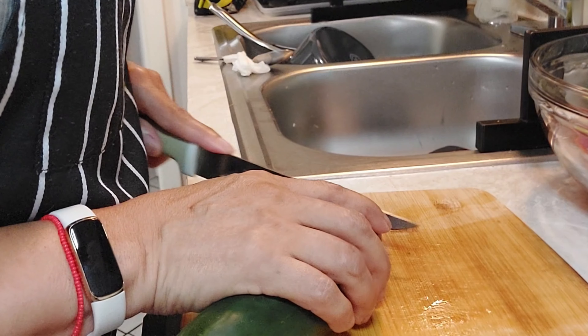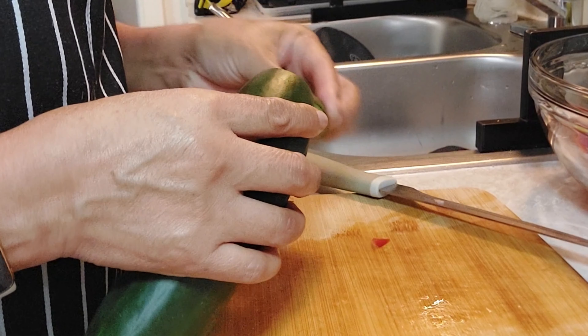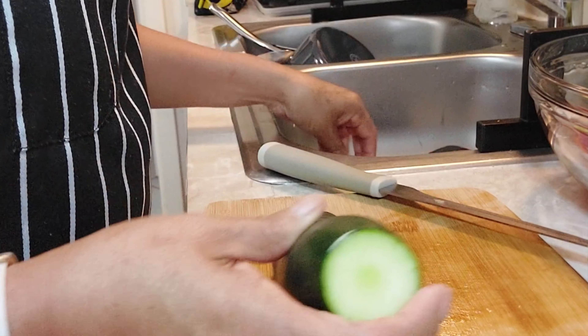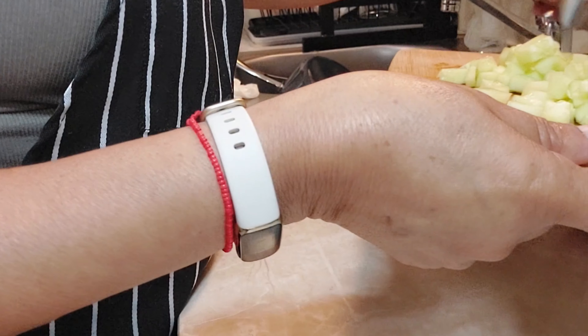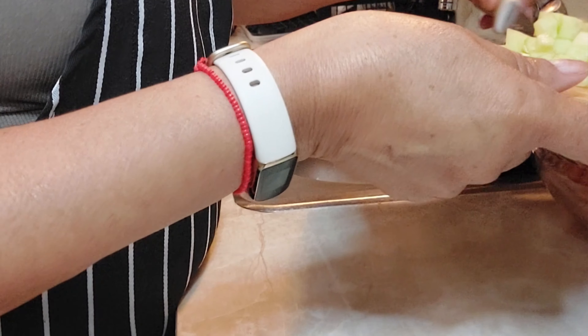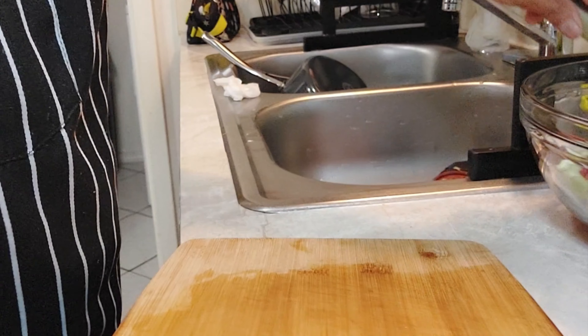Y el pepino, voy a hacer lo mismo — le voy a quitar la semilla. Aquí tenemos el pepino, lo integramos acá en donde está lo picado.